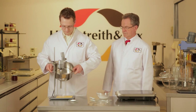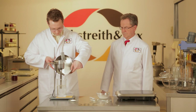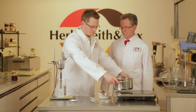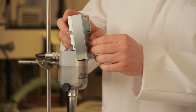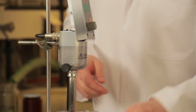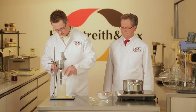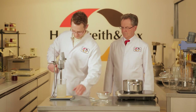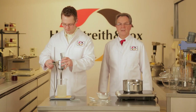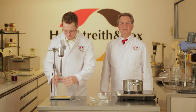Now you prepare the second solution. You make a gelling solution out of pectin and water and then leave it to cool. All preparations for making the pectin pearls are now complete.